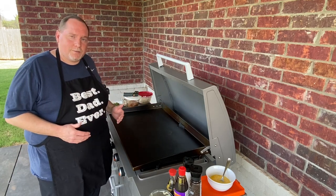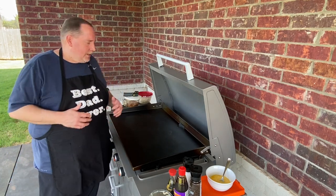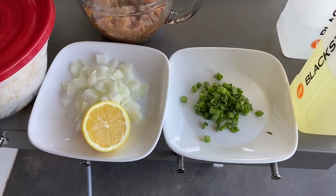So tonight we're going to make some — I've got an ingredient list that I'll show you here in just a minute — and we'll go ahead and get started with some beautiful chicken fried rice.